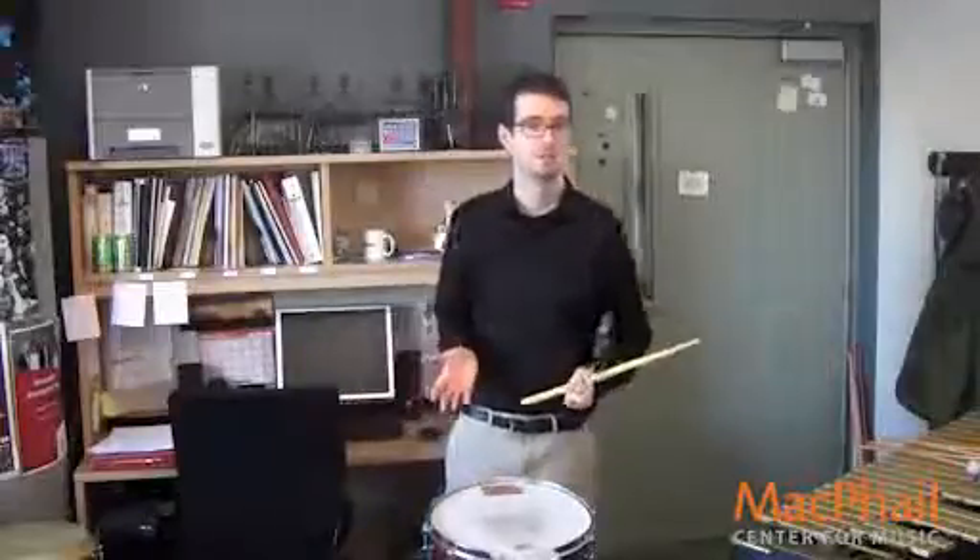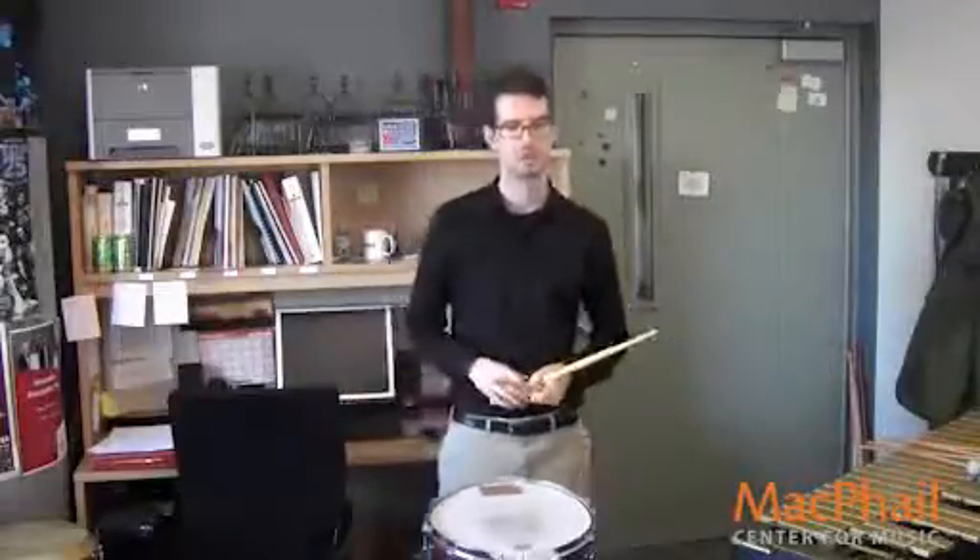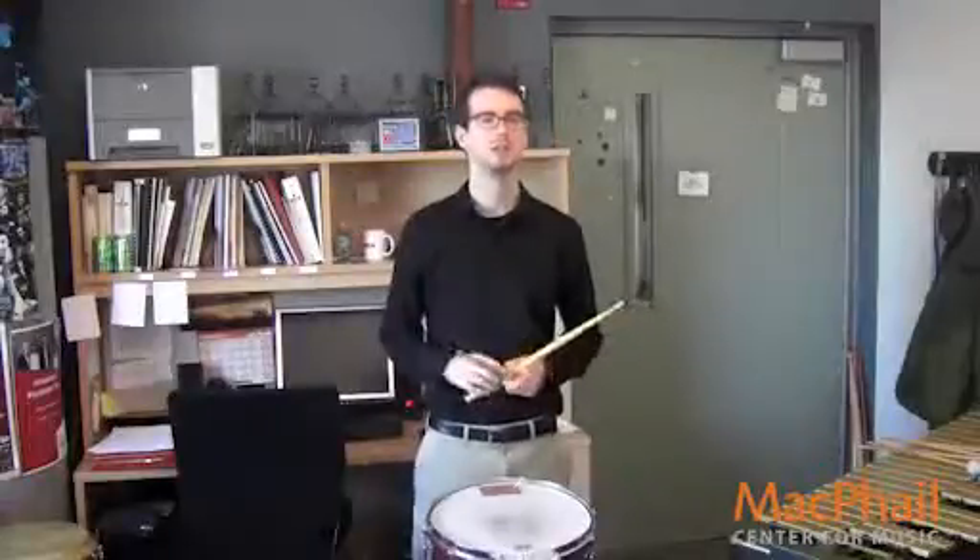Measure 17 to the end — there's just a few ideas in here. Measure 17, make sure you're playing actually mezzo piano and not mezzo forte. I would tend to play louder when I was rehearsing this.